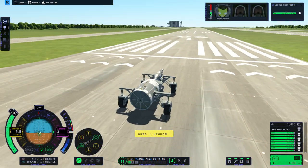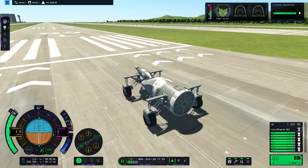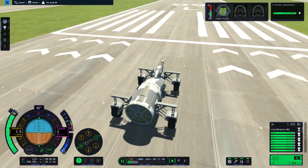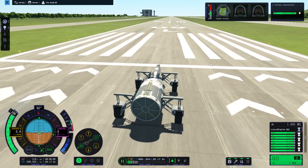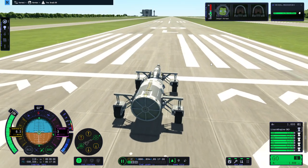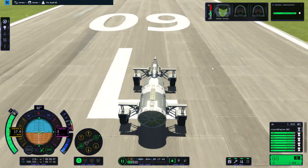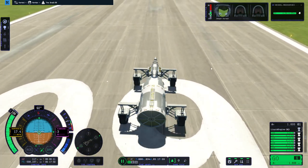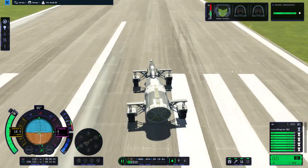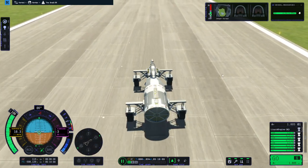Alright, it hasn't immediately fallen apart — that's good. I was wondering whether I should add some struts to something or another. It's certainly not the best accelerating vehicle ever. I'm wondering whether these wheels actually steer or not. I can't see them turn, so I'm not sure. I wonder if it's just the reaction wheel turning it right now.